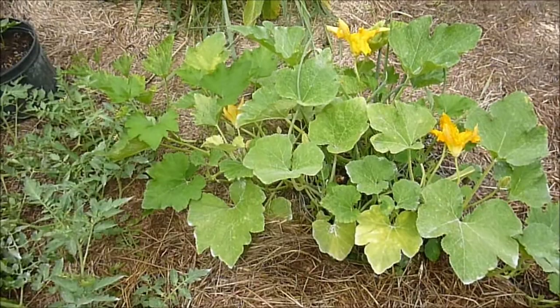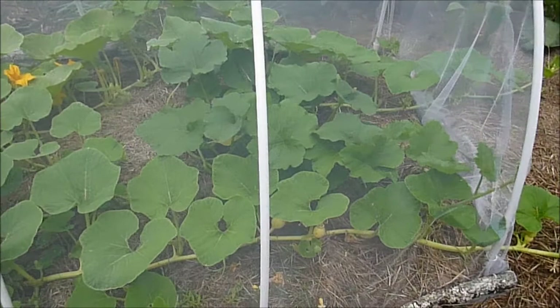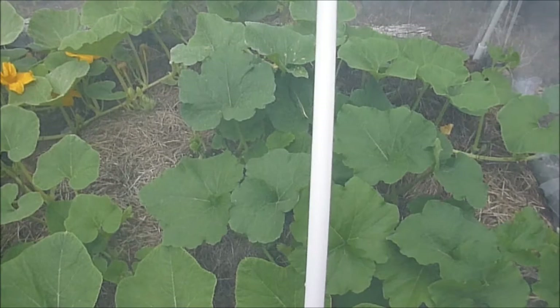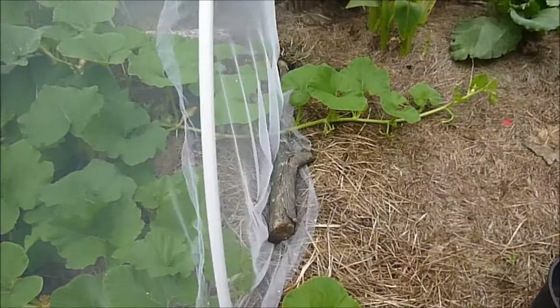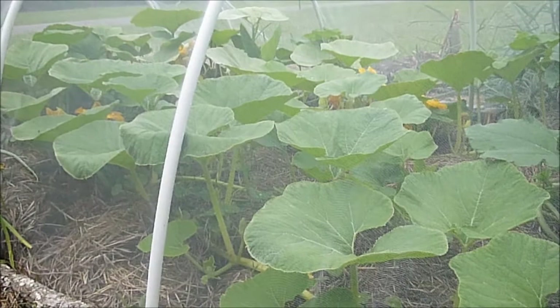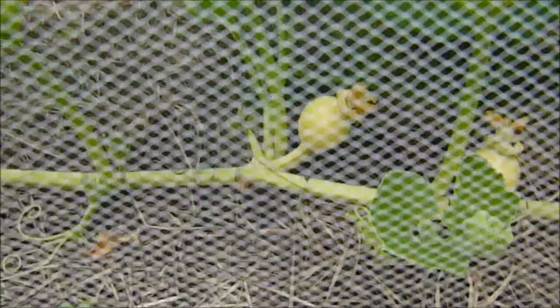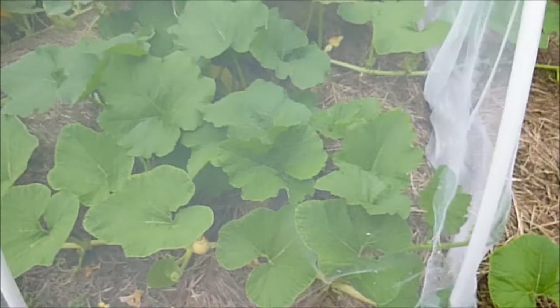Here's the Big Max pumpkin — it has totally filled the cover completely. There's another variety in there as part of a Park Seed experiment, and it has come all the way out from the cover. I've been pollinating already — the first female flowers didn't take, but the pumpkin needs to be a little ways from the main stem. It looks like one might have taken; we'll see. Over here we have another chance to pollinate tomorrow. Things are coming along nicely with the Big Max.